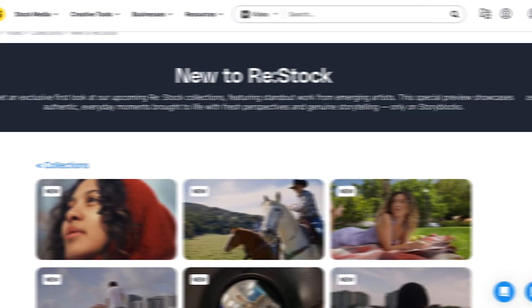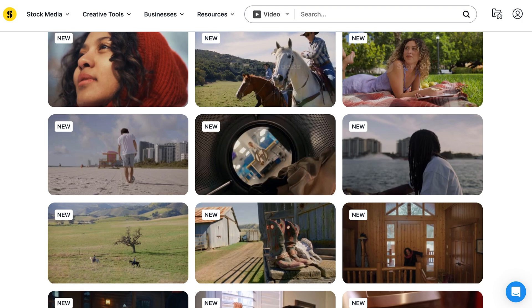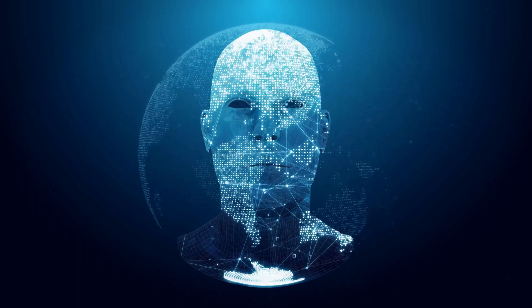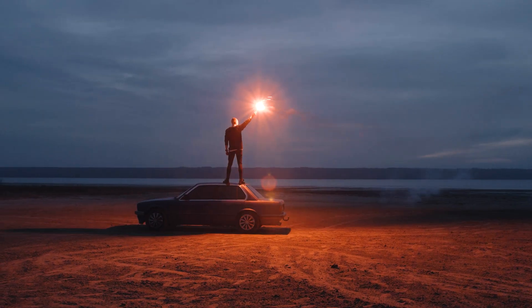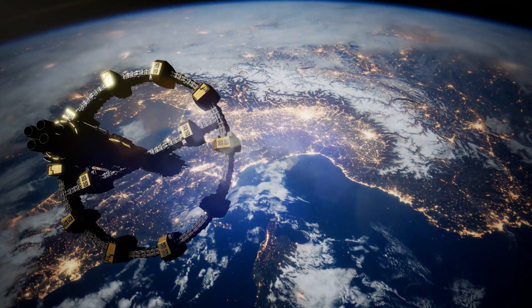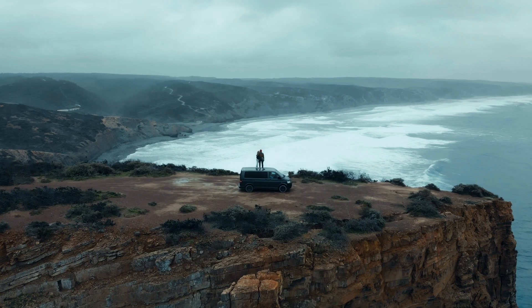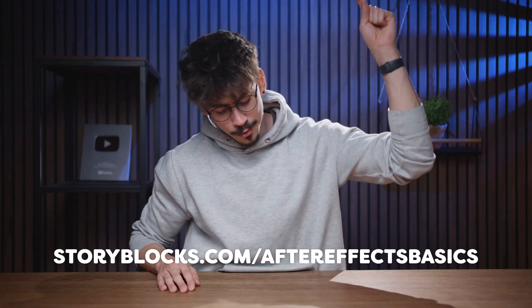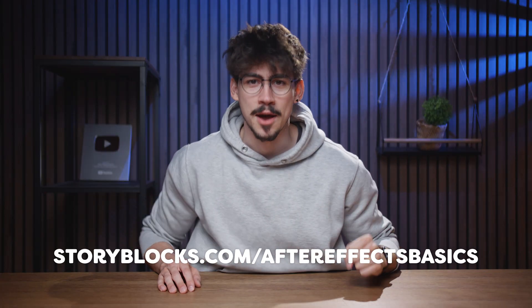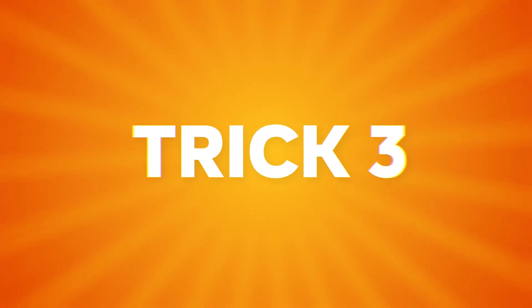Everything is royalty free, so you're covered from copyright strikes. What I really like is they're not just pumping out generic stock clips — their Restock collections are made by real artists and creators capturing authentic stories, not that bland AI stuff. So if you care about telling more powerful human stories, get started to work faster, stay protected, and just be a better creator with unlimited stock media downloads at one set price.